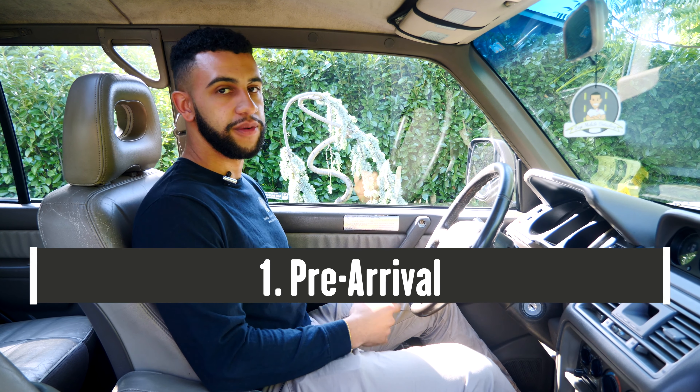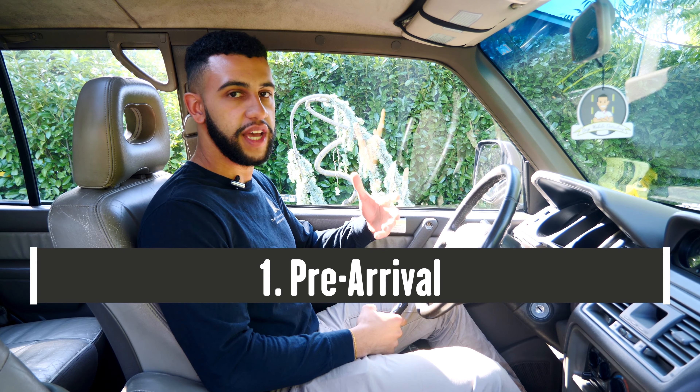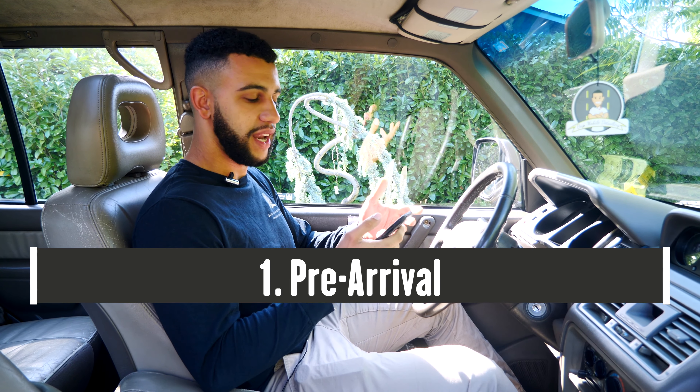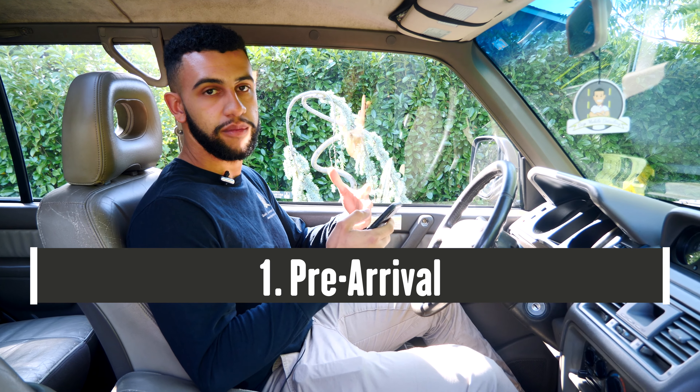The first thing you want to do is contact your customer. You can do this over text or over phone call, whatever you prefer. So right now I'm going to go ahead and call the customer and let them know that I'm on the way.